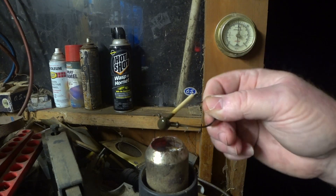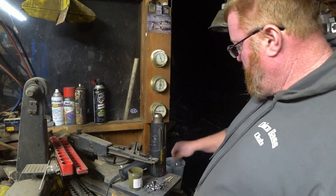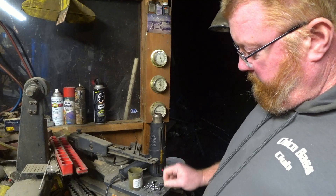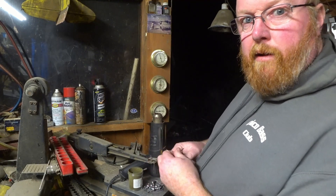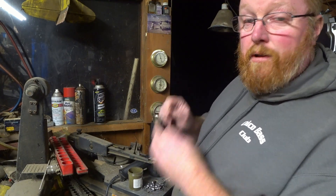You'll see it all kind of melt together and get a little glossy and even. Take the peg out, dip it in a little bucket of water right here to cool it off. It's already tough, but I'm going to take it back and put it in the toaster oven and bake it to make it really tough.